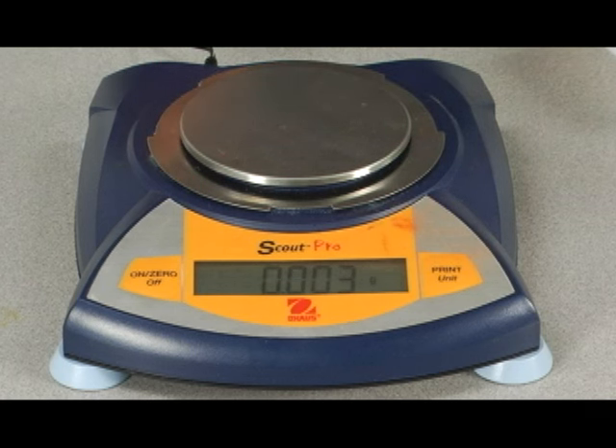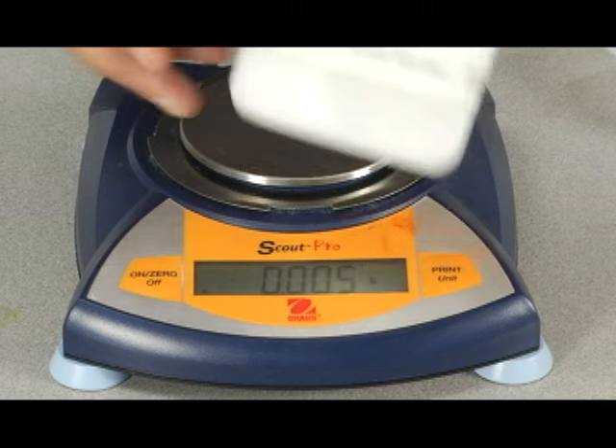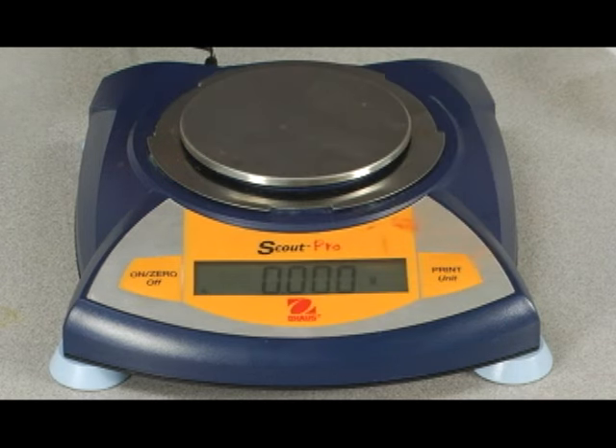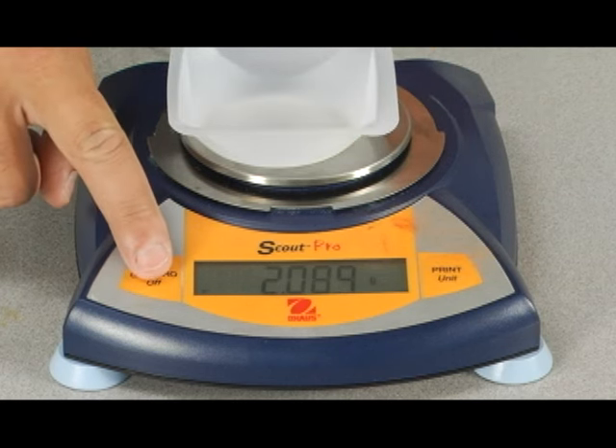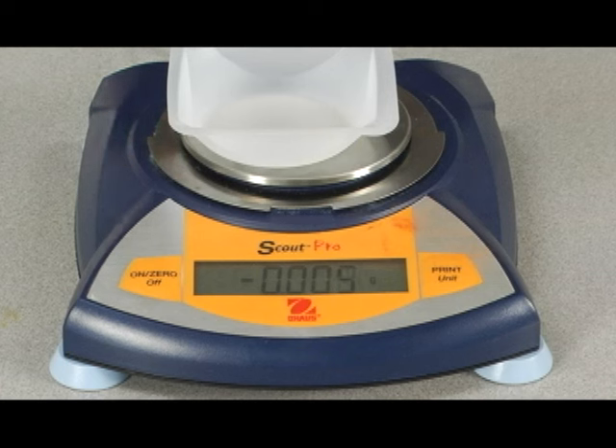If we were to mass out, say, 0.75 grams of sodium acetate, we would first want to place the boat on the scale, hit the zero, which is a tare feature. That way, we don't have to remember how much the boat weighs.